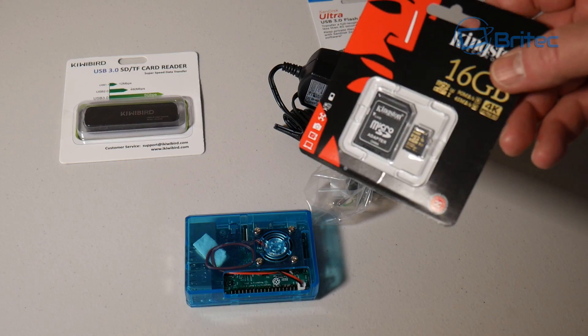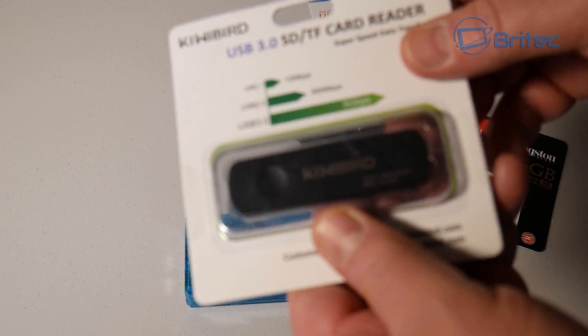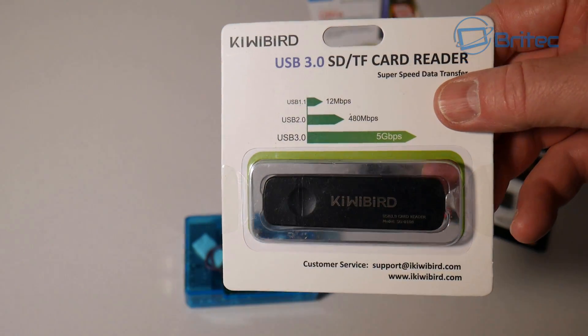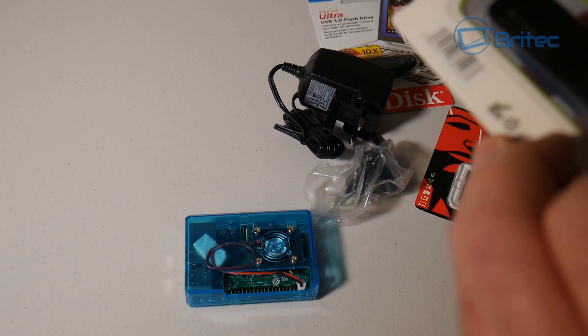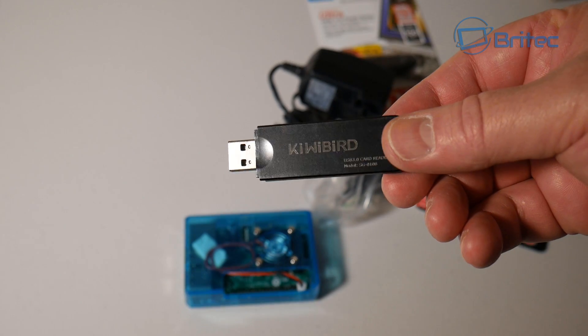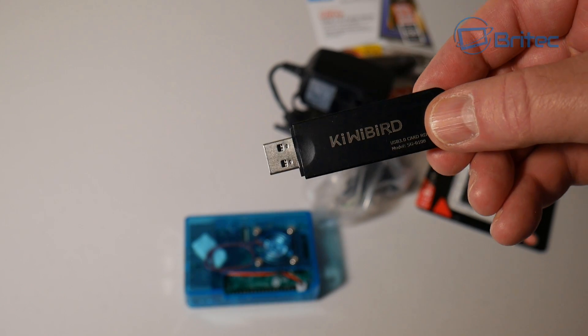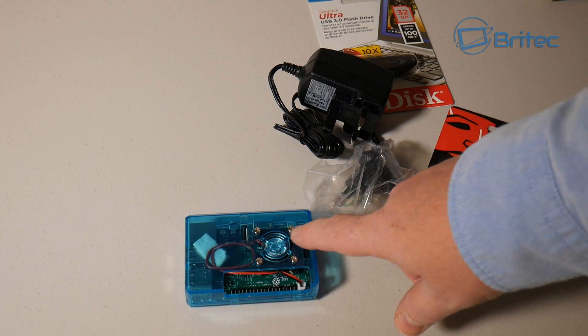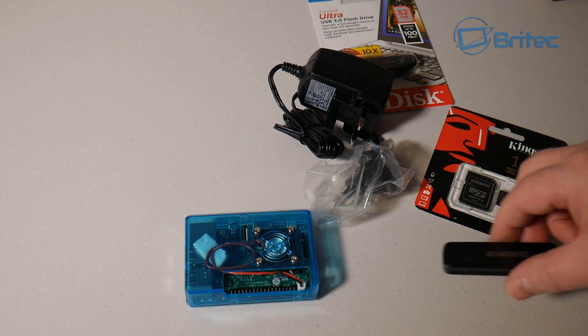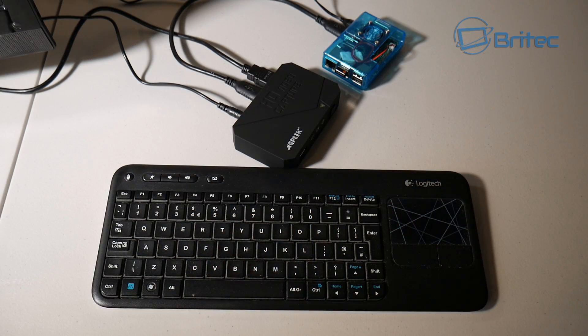I think it looks pretty nice in this little blue Gorilla Pi case — I like it a lot. Now we're going to get our micro SD card and plug it into the device, then plug this into our computer via a USB port and image either RetroPi or our chosen operating system onto it. If you're using a laptop, most laptops have built-in micro card readers so you won't need a separate one, but I'm using a desktop.